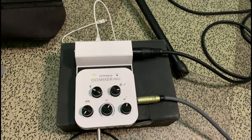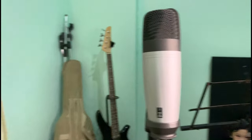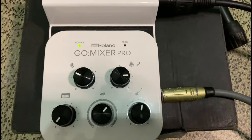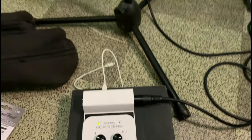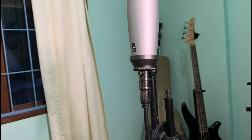Right now guys we're connecting the Samsung condenser microphone to the GO Mixer Pro and we're gonna try if this works. Right now I'm talking using this Samsung CO1 condenser microphone, and this is how it sounds.